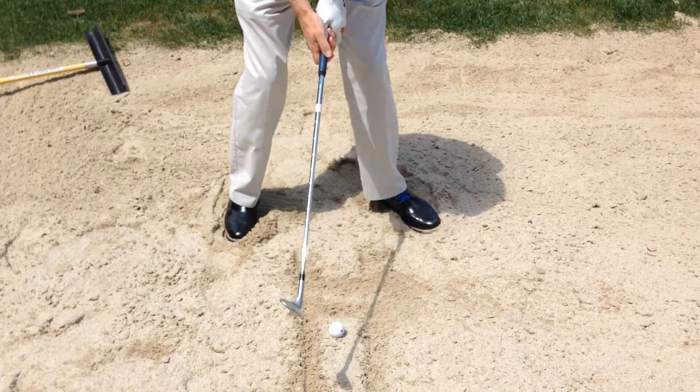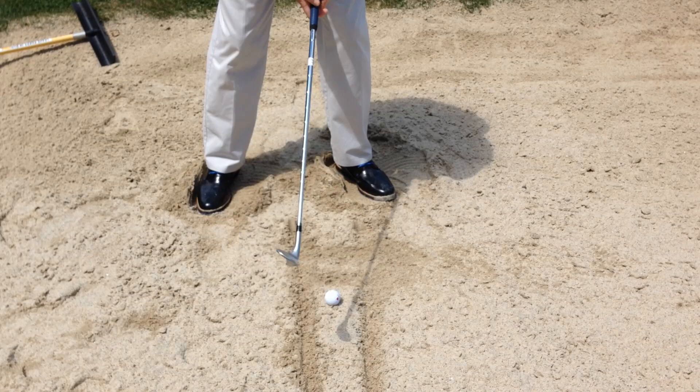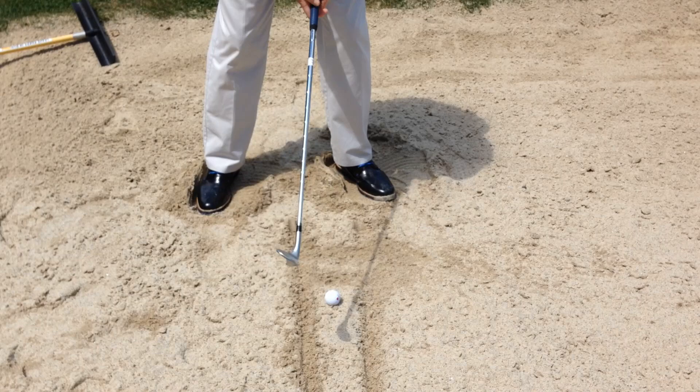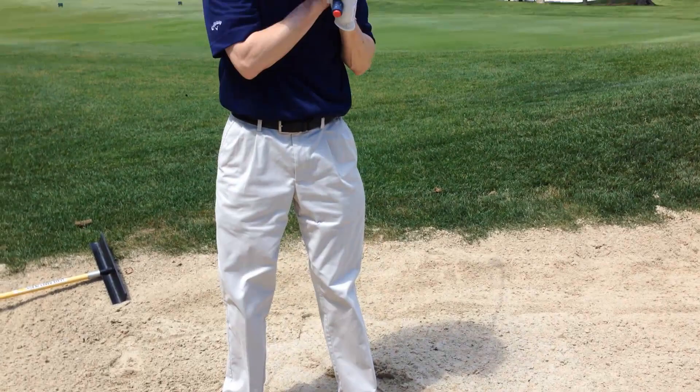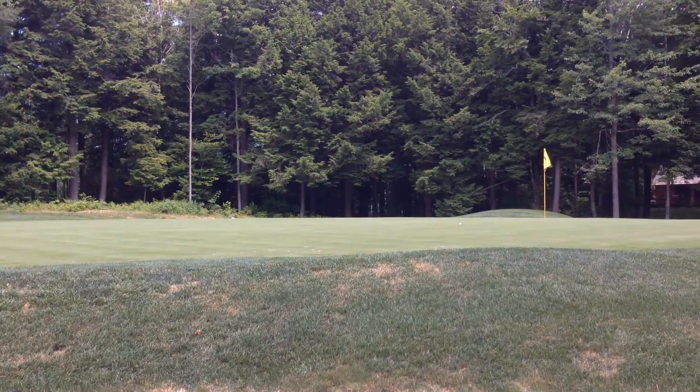So now we'll put a ball down there, and as you get better and better with taking out the sand that is only between the two lines, which are a few inches apart, then you put a ball right in between those two lines. And again, take a big enough swing — and the ball worked out pretty good. The ball came out about 10 feet from the hole on a nice splash.